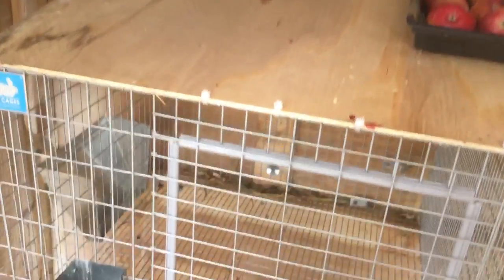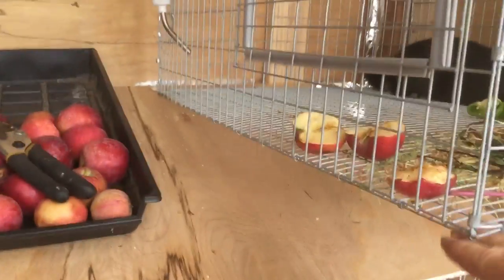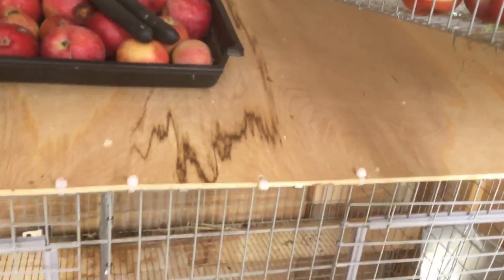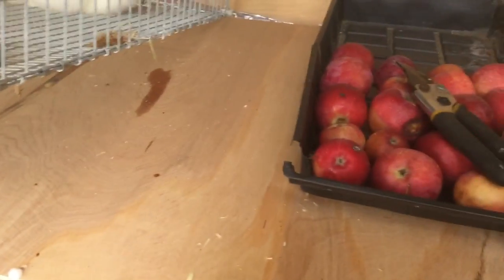I put this up today — it's just a piece of Luan thin ply, eighth inch. The problem I was having was when they were going to the bathroom it was filling up the cage below. I cleaned in here today, washed the cages, took them down, washed them, and lowered them. I had the cages up higher before and they were just getting filled. So I put this on so that anything should roll right down and off. I also got some little apples that drop that we picked up off the ground and feed to them.